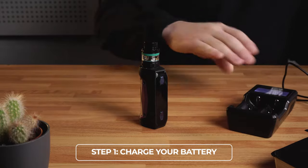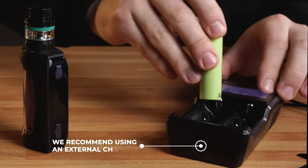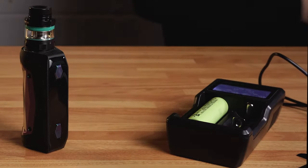Step 1: Charge your battery. Your box kit uses one or more external batteries. We recommend charging them fully before using the kit. An external charger is best.